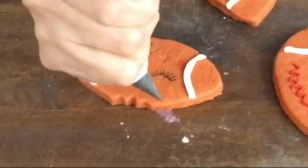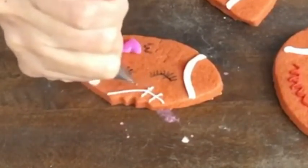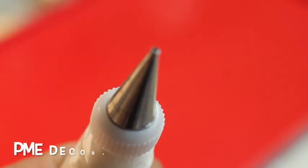Finally, to make the stitches on the football, I used medium consistency icing in white with a decorating tip number 101s to complete the remaining details.